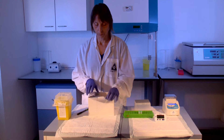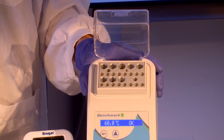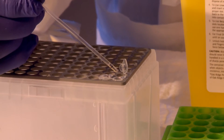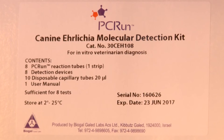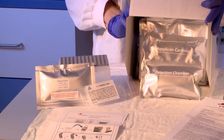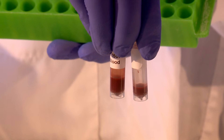We will demonstrate the method of performing a PC-RUN molecular detection reaction using a heat block and DNA extracted by the PC-RUN DNA rapid extraction method. We will use the PC-RUN molecular detection kit designed for testing of canine ehrlichiosis; however, the same principles apply for most of the PC-RUN molecular detection kits. We will employ DNA extracted from canine whole blood.